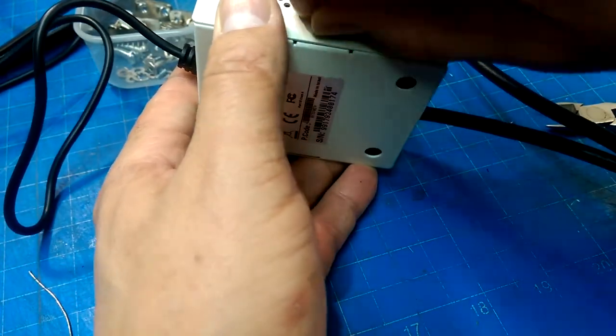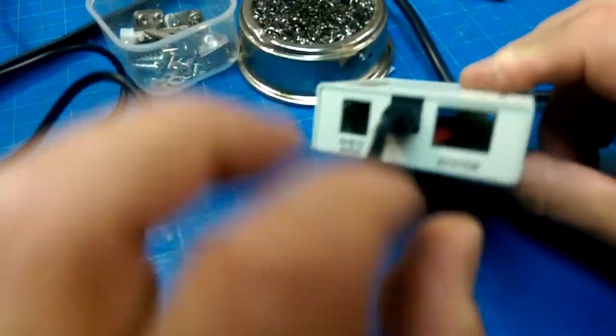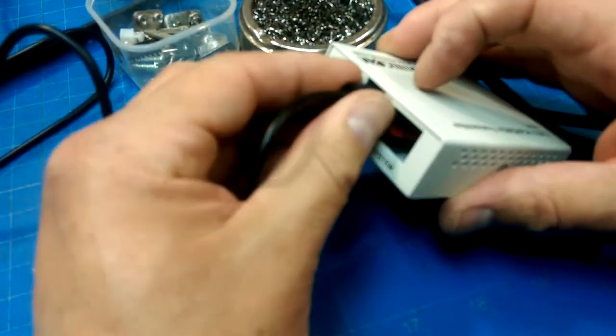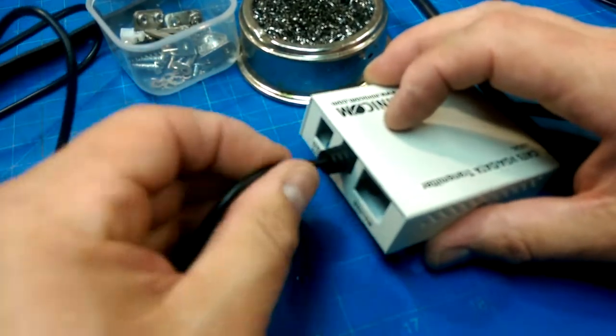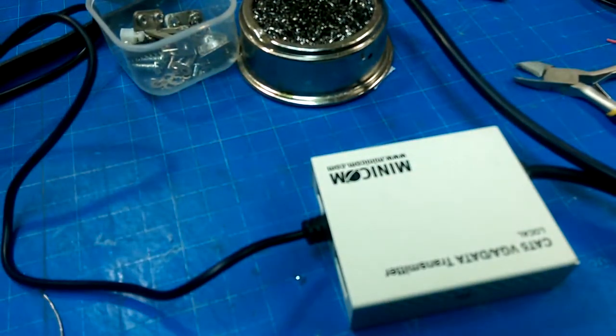Not a bad junction box, I don't think. What I should do is get a panel jack for one of these, and then it can just plug into the panel jack, but I don't have one.